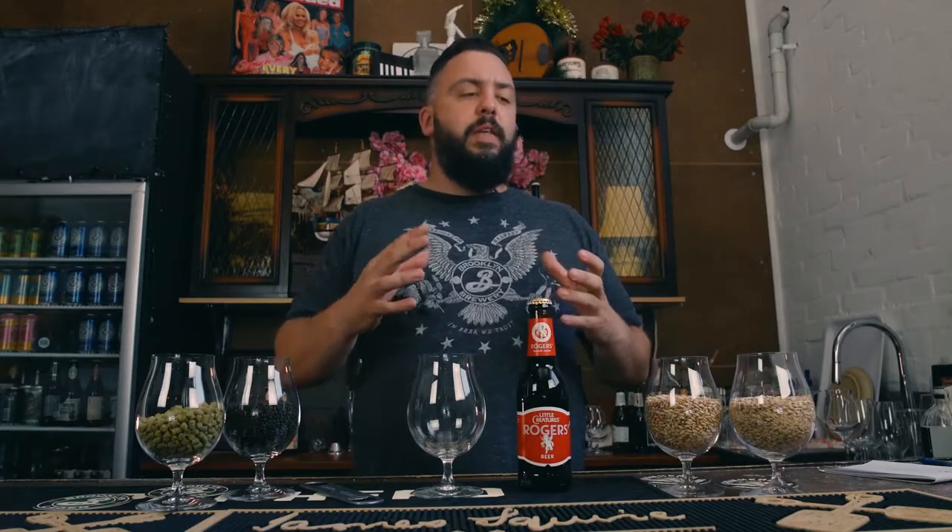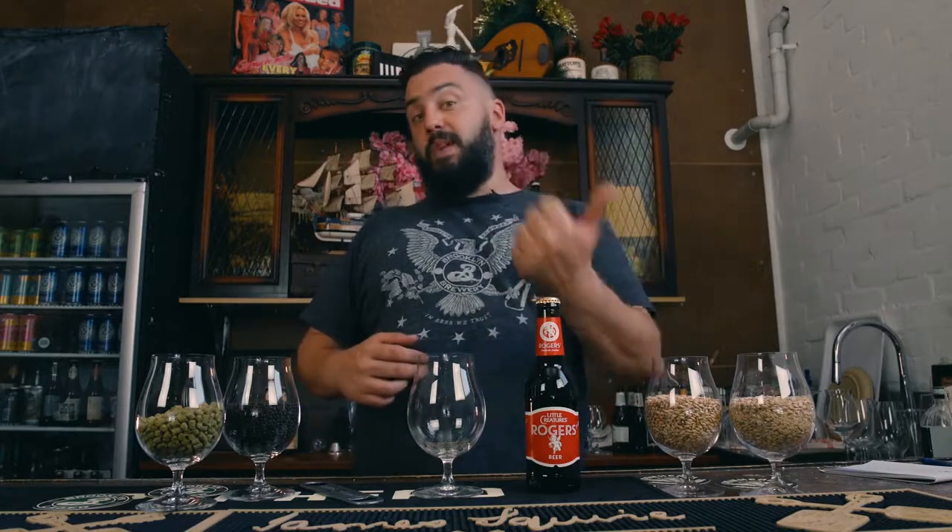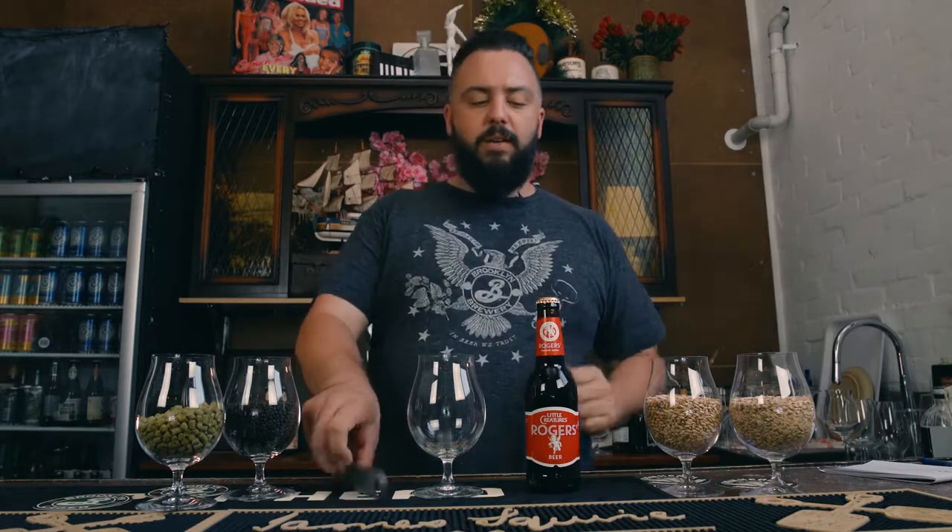I want to talk about tasting beer analytically. Generally speaking, you just pick up a glass, taste the beer, and think about how much you like it. But what we're going to talk about now is a process that helps you be analytical. Once I pour this beer, I'm going to smell it, look at it, drink it and taste it, and then reflect. Let's get started.